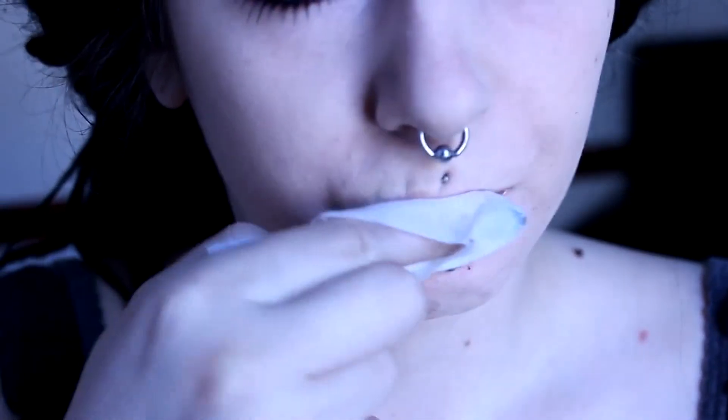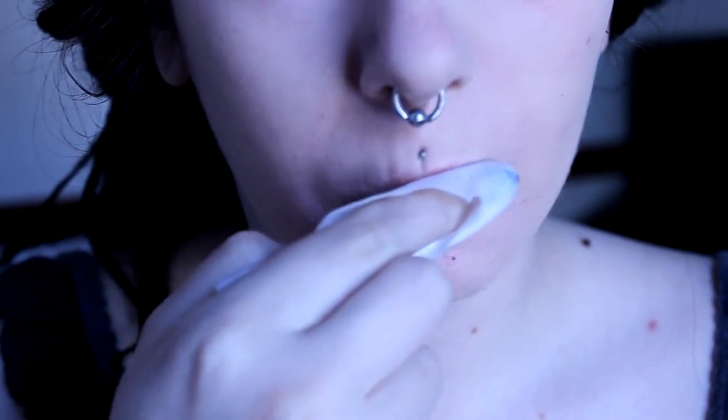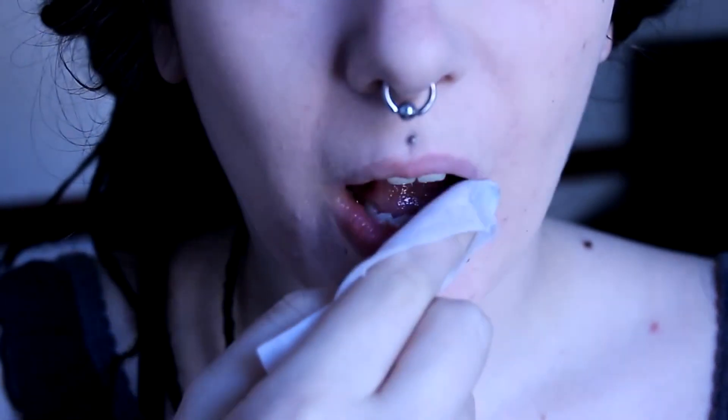I let this just sit for a while. I usually do this part first and then let it sit while I'm doing the rest of my makeup, but just for the sake of this tutorial I did it after. Once it's been sitting for a while, I just wipe off any excess so that my lips are fairly dry and ready to go.